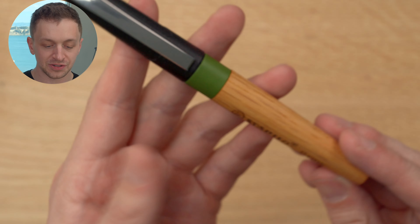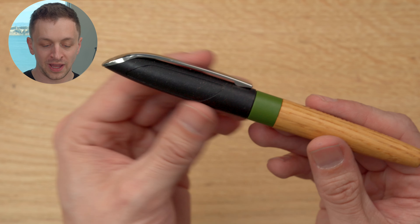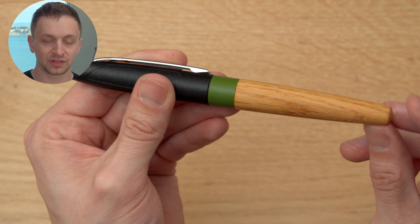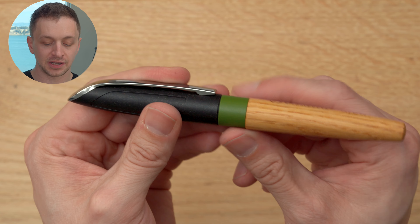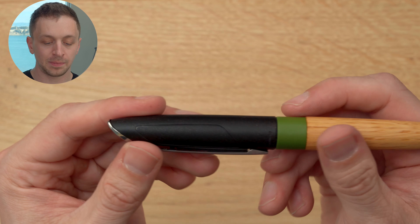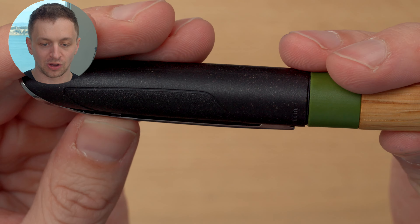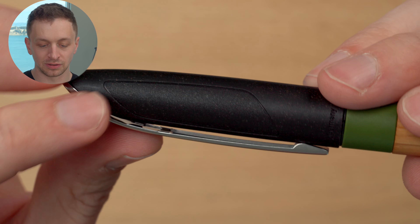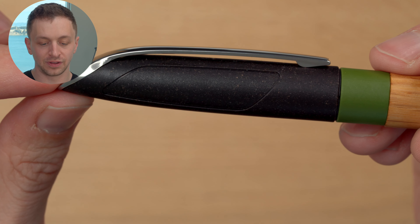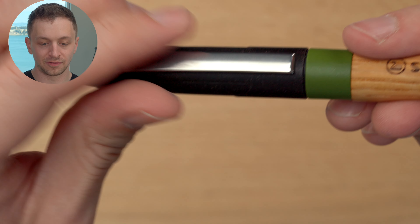Now let's walk through the pen. Looks-wise, this isn't a particularly attractive pen, not going to lie. We have three very distinct sections: the wood part, which tapers towards a rounded flat end; then we have the accent color here in moss green; and then we have the black plastic clip. Looking at the material up close, you can see these inclusions showing that it's recycled. It does say Germany.